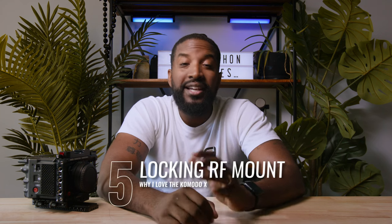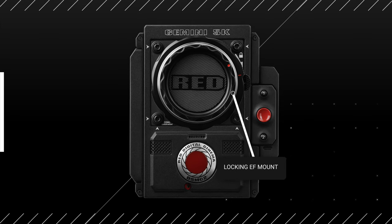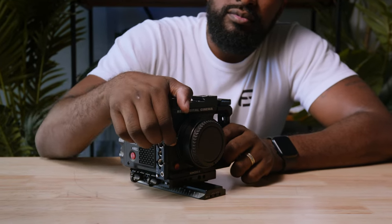The last thing I love about the Komodo X is its locking RF mount. Back in the day on DSMC2 cameras, that was a standard thing, but RED decided to take out that locking mechanism on the OG Komodo. On the Komodo X, they brought it back. What this does is lock the lens to the camera, and if you have an adapter, it locks the adapter to the camera body. This results in less camera shake from the lens to the body. The OG Komodo was notorious for having play between the lens and the body — with the Komodo X, this is pretty much solved.